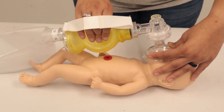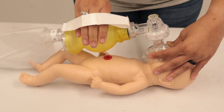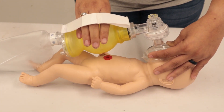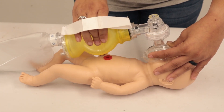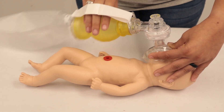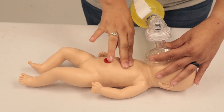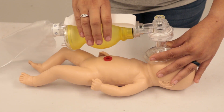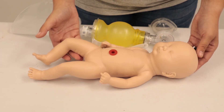We're going to reassess the pulse and breathing signs every 30 seconds once we begin ventilation. If the heart rate is less than 100 but greater than 60, we're going to continue ventilations. If it drops below 60, we're going to shift into full CPR with compressions. And if it gets above 100, we're going to cease ventilations and transport to the closest pediatric center.